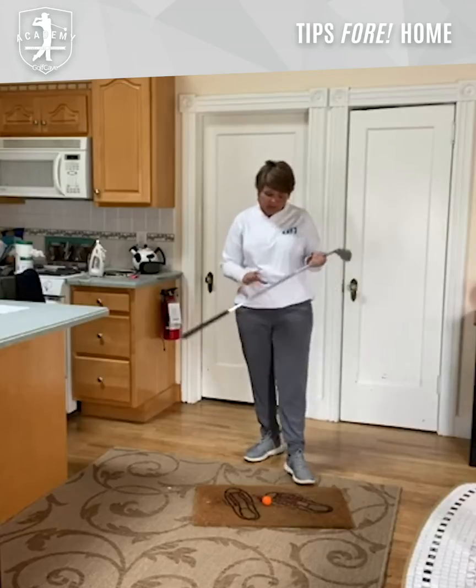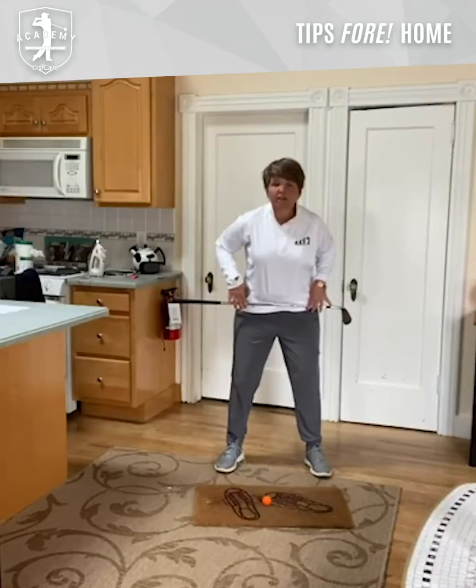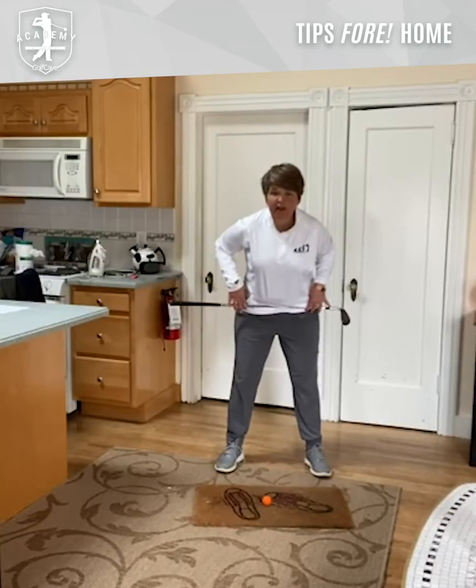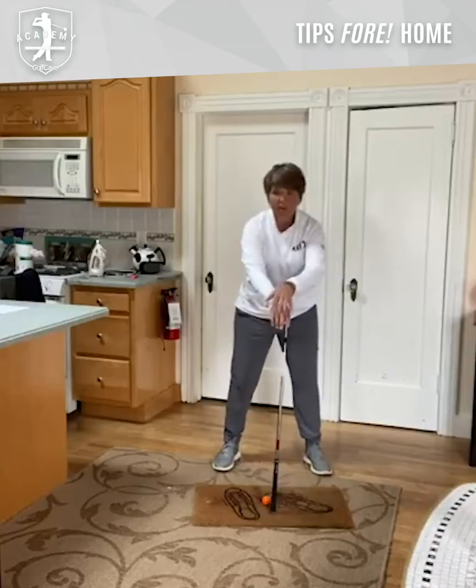What we want to do is we're going to take a golf club and we're going to stick it right along your hips here. And then we're just going to tilt our hips back like we're hinging — like we're bowing towards the ball. And then we're going to take another golf club and put it out in front of us.